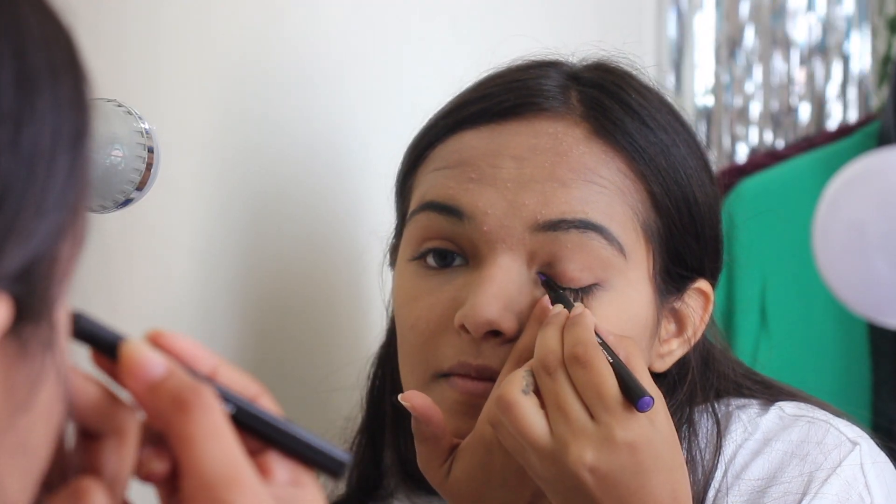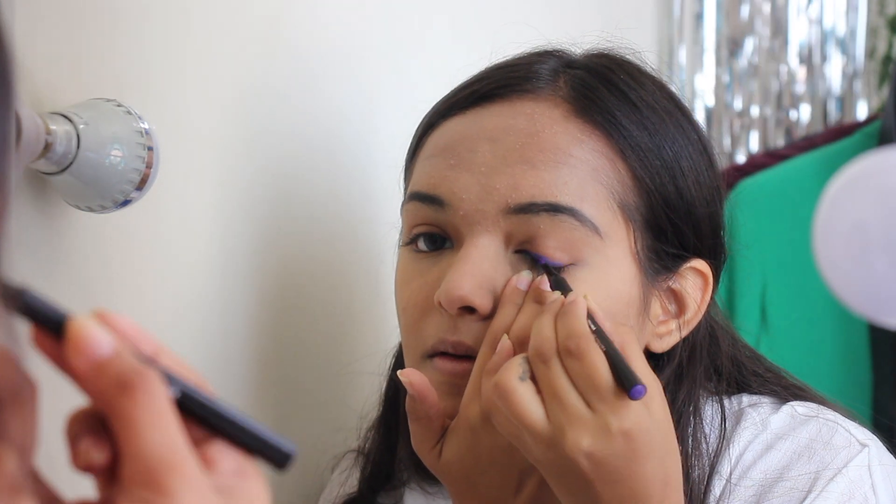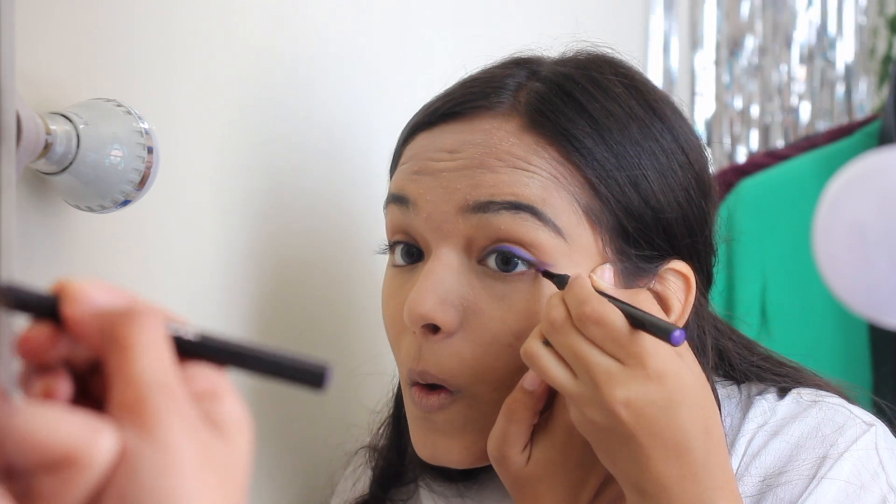I'm blending everything in and now moving to the amazing part — I'm using this Colorbar liner in purple. Yes, purple! I'll leave all the details in the description box below. I'm making a winged liner.